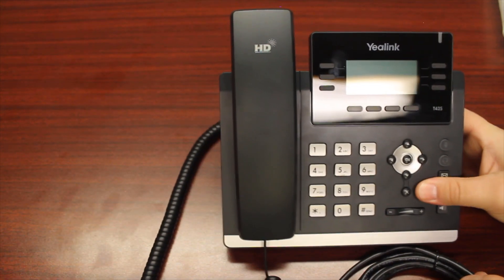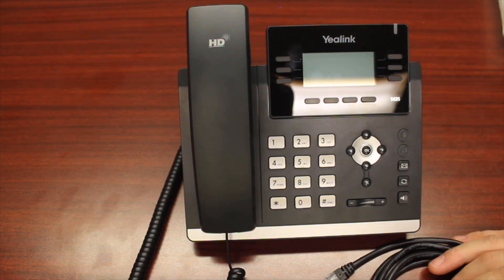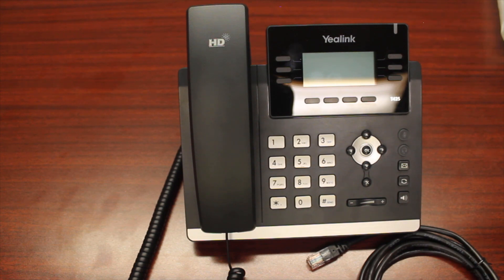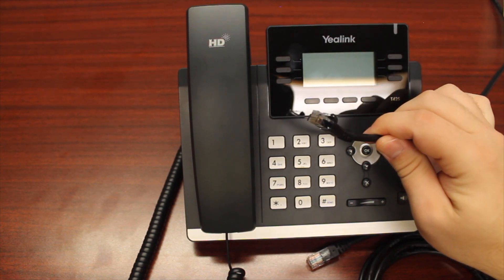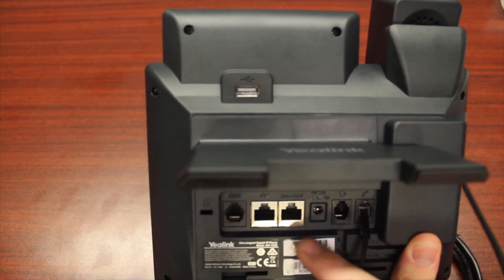The next thing you're going to want to do is find the port in the wall that you're using for your data connection to your phone. Follow the cord in that port and grab the other end — it should look like a traditional ethernet cable. You will then plug that into the back of the phone into the port that says internet.